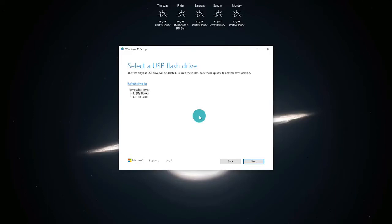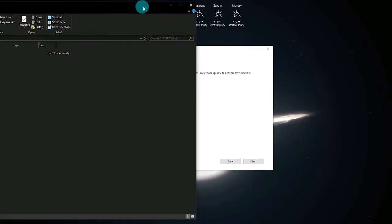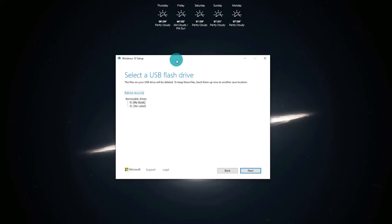It says select a USB flash drive and shows you which removable drives are installed on your computer. Now is a good time to plug in the USB flash drive. Keep in mind, you will want to back up any data on this drive, as performing this will completely format and wipe out any existing data and override it with the installation files. Once you've plugged in the flash drive, you may need to click on refresh drive list. Select your drive and click next. This particular USB drive is a USB 2.0 drive, so performance will be slightly slower. The progress percentage depends on your internet connection and how fast you can download the Windows 10 files.